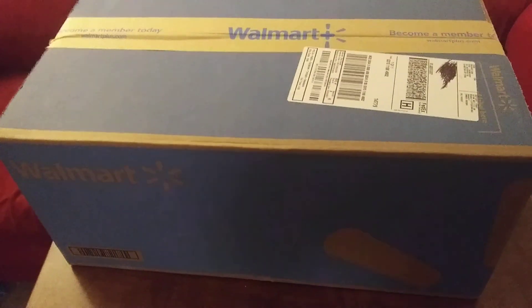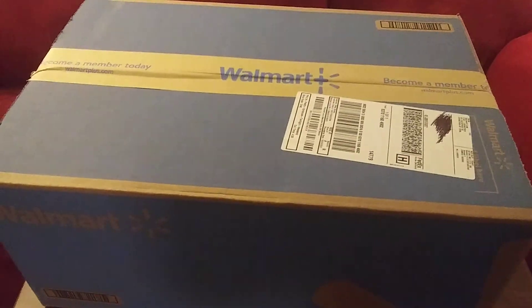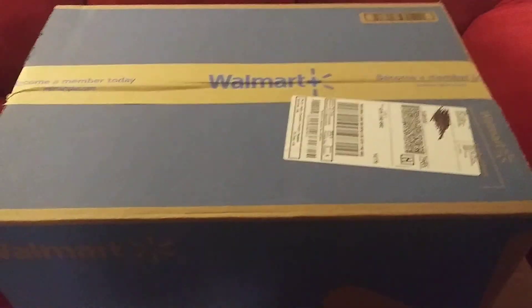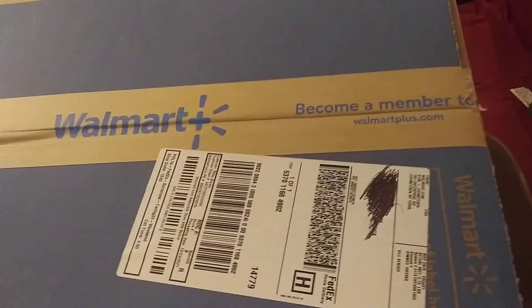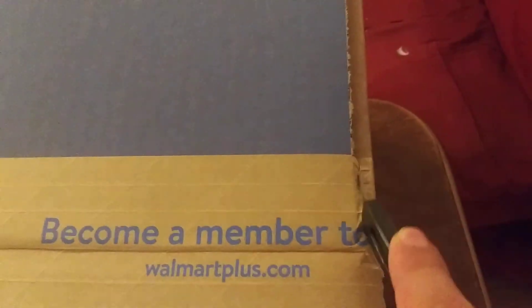Hello ladies and gentlemen, Tristan.DProductions here with a little bit of a haul video and a little bit of an interesting little thing. I don't know what I'm really going to title it yet, but I have a package, and it is a pretty hefty package. It's got a decent box, and it's from Walmart.com obviously, and let's just open it up. Inside we have an interesting little Lego set.